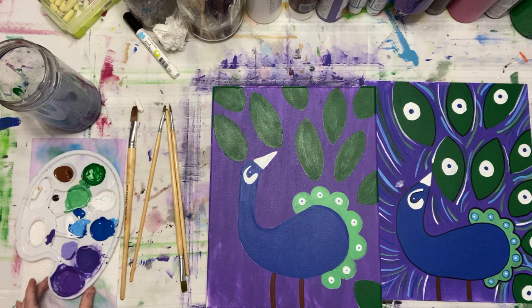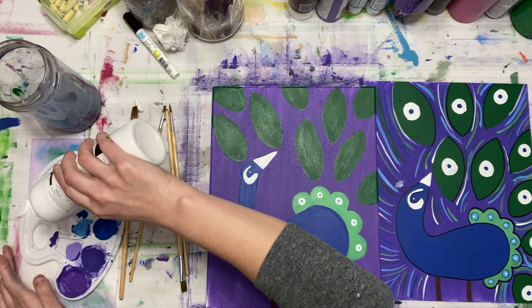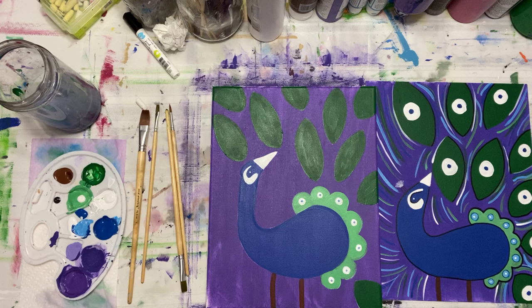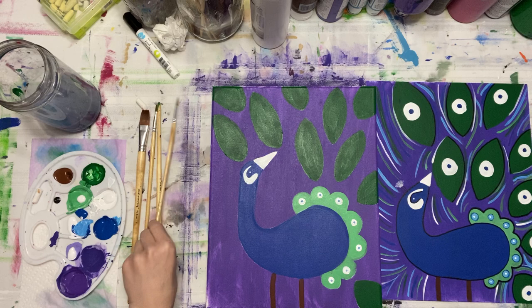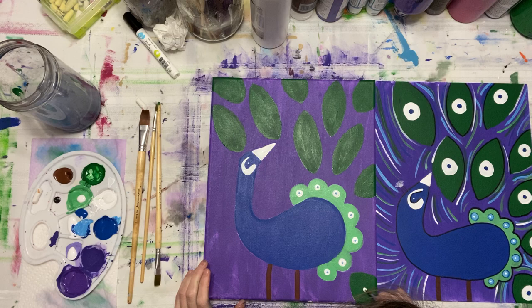That'll be good for now. At this point I'm going to put a little more white into my green mixture — I've got plenty there. I'm going to refill some of my colors because now we're going to mix white with the blue, the green, and the purple to make the lighter colors. Hey, white and light rhyme — I don't know why I just noticed that.